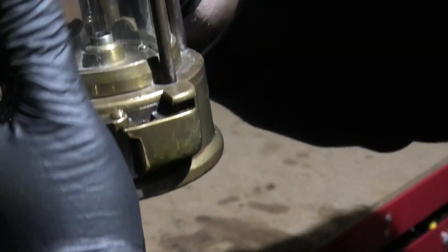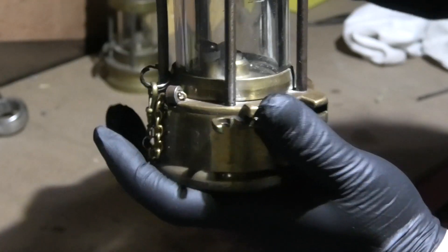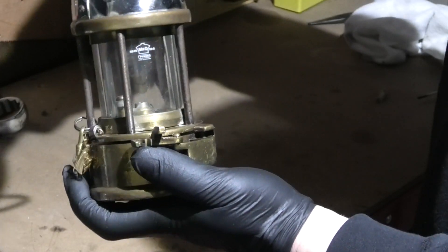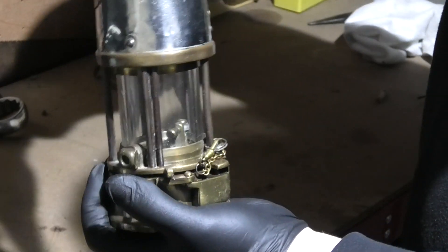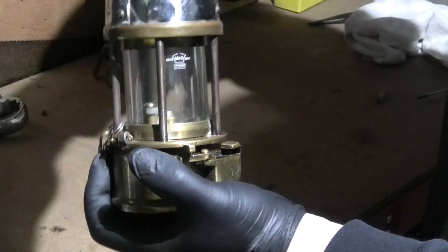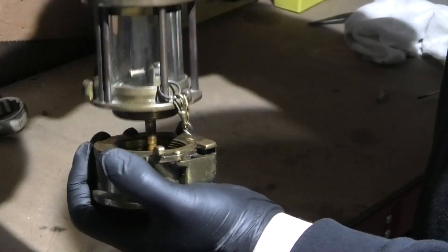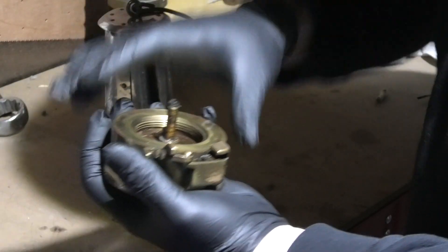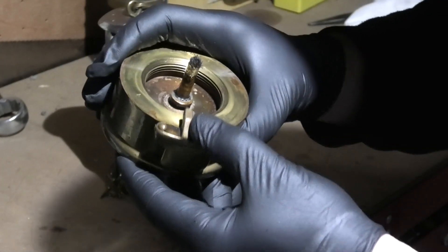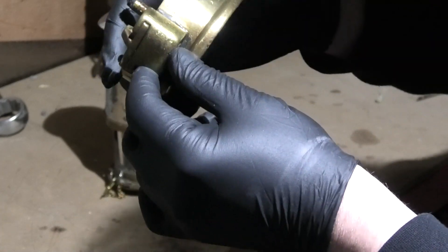Now that we've got that open — for some reason everyone on the internet turns these upside down, but there's no need to turn them upside down. It'll just screw off. It can be quite tight so you might have to really get a good grip of it. And that leaves this underneath. We'll come to change the wick and everything like that in a minute, but I'll take you through the entire stripping process.